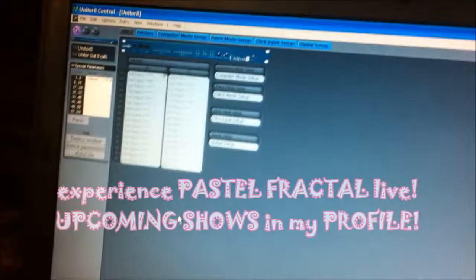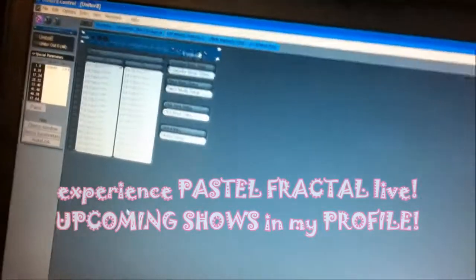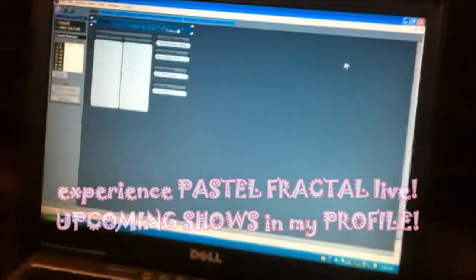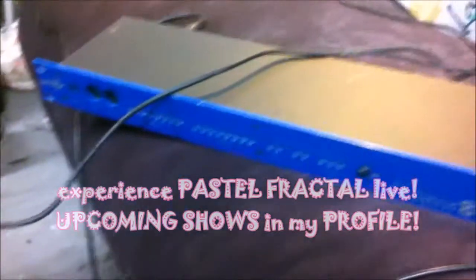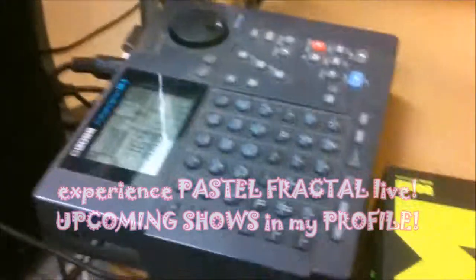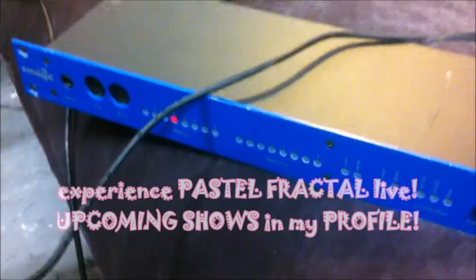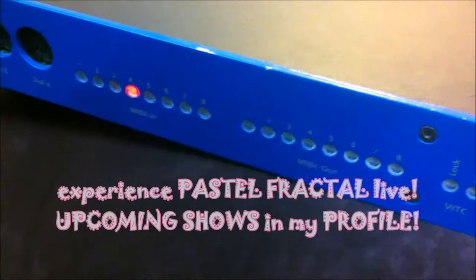This may be inconsequential, but it was part of my research here for Pastel Fractal. I deleted the patches on the Unitor 8 with the Unitor 8 Control Software on a Dell running Windows XP connected by USB. When I unplug the USB from the computer and plug it into the Bohm Box, the Bohm Box recognizes it as a MIDI interface. After I send it a message with the Boss DR5 MIDI controller drum machine sequencer, you can see the message goes in port 4 and out port 4, because that's how I have it routed.